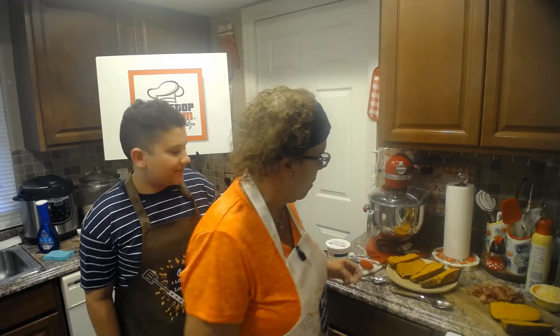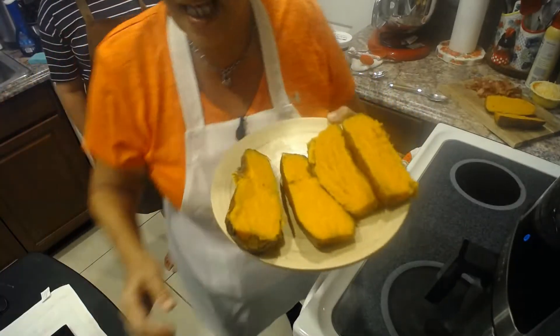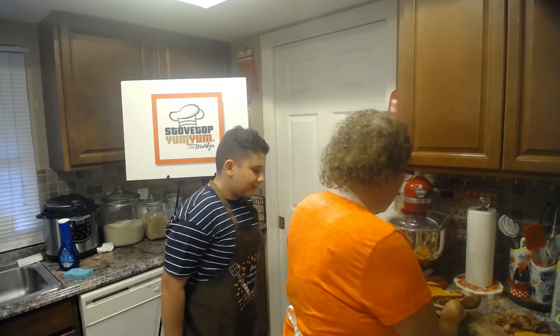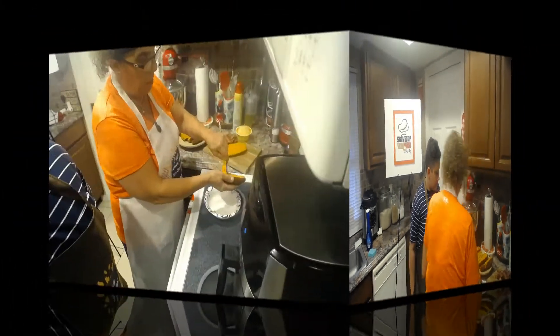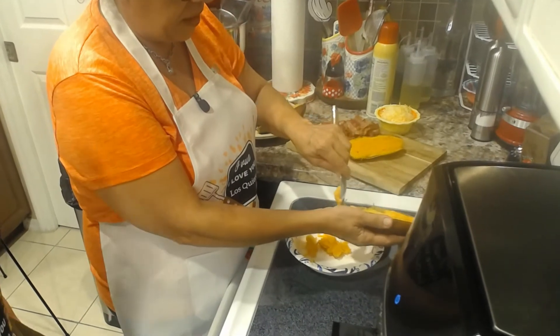We're going to make it in the air fryer. The first thing I did was grab my sweet potatoes — I put them in the oven for about 45 minutes at 400 degrees. Keep in mind, the skin of the sweet potato is a lot more delicate than an Idaho potato. So when you're scooping the meat out, we're going to grab a little bowl. Not all of it — do it with tender loving care because that skin will rip right off.